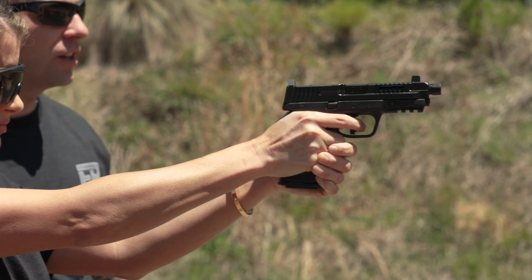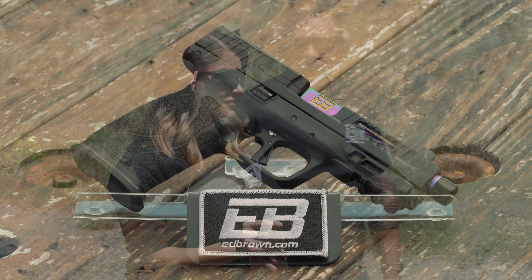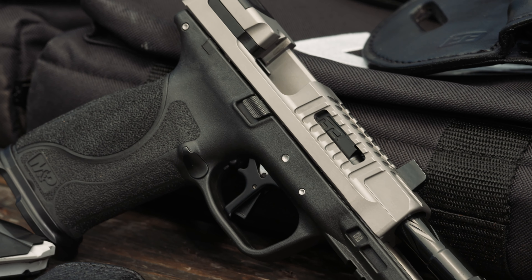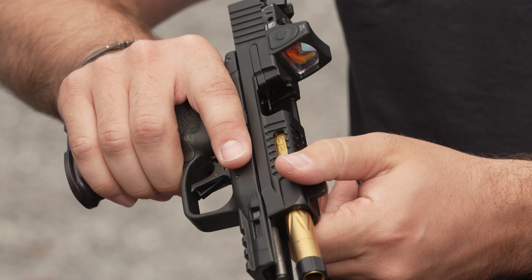The first platform of choice for this series is the Smith & Wesson M&P 2.0. Available in four different options, we broke this platform down to its foundation and applied our lifetime of experience to redesign and remanufacture each of its key components.